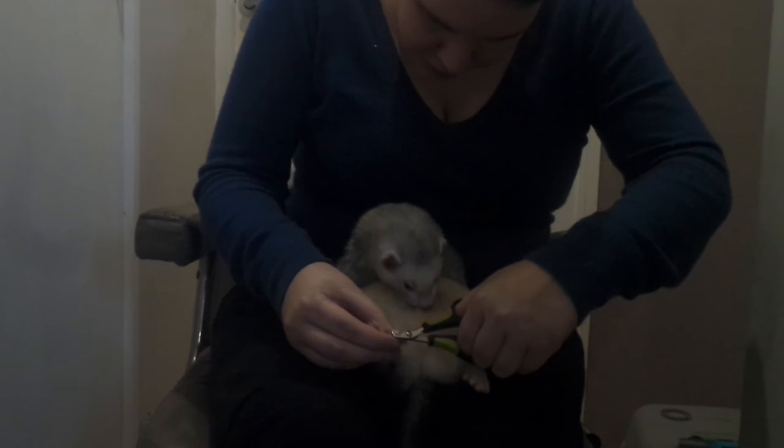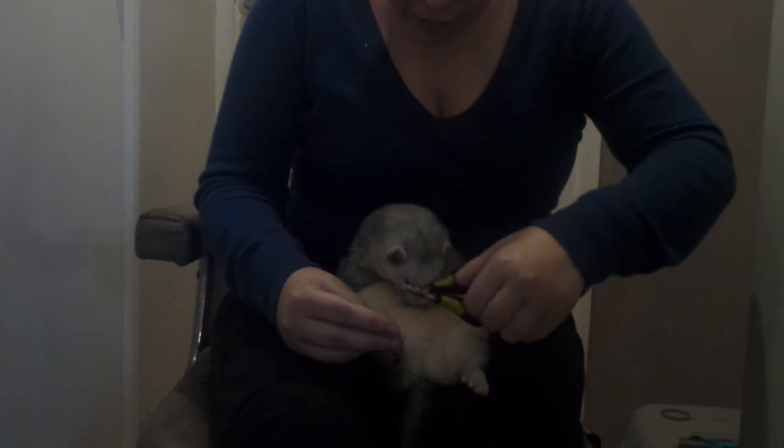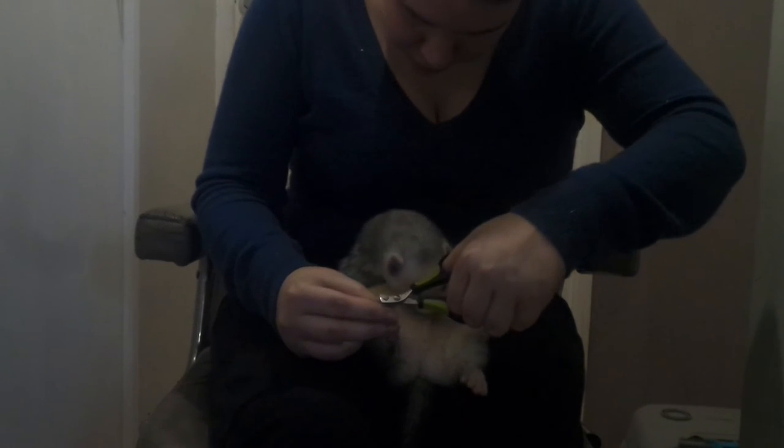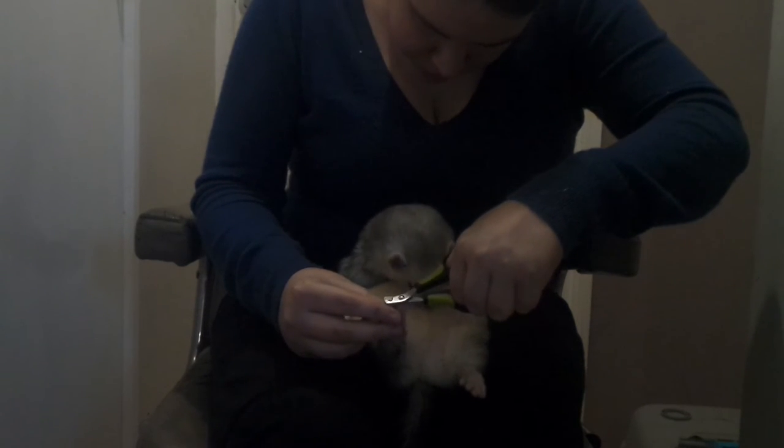You also need to clean their ears out. I do it at least once a month, and the night before showing, because they will be marked on their ears as well, which you need to be aware of.